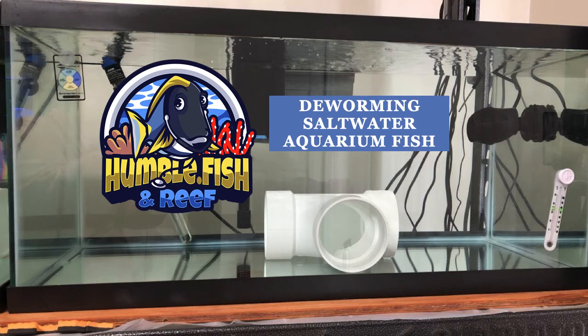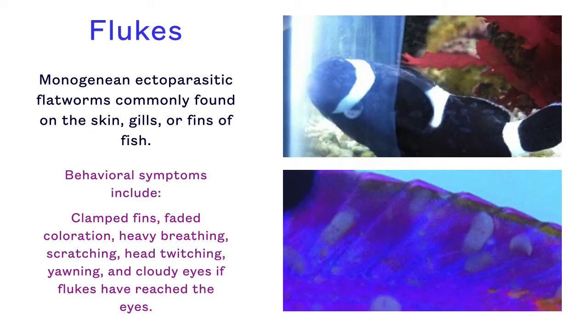Deworming Saltwater Aquarium Fish. There are primarily two external worms which afflict marine aquarium fish: flukes and turbellarians, a.k.a. black ick.